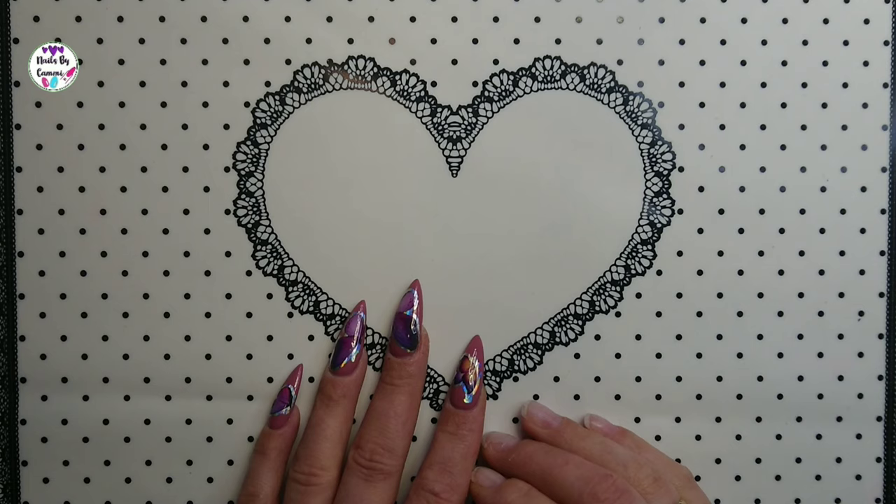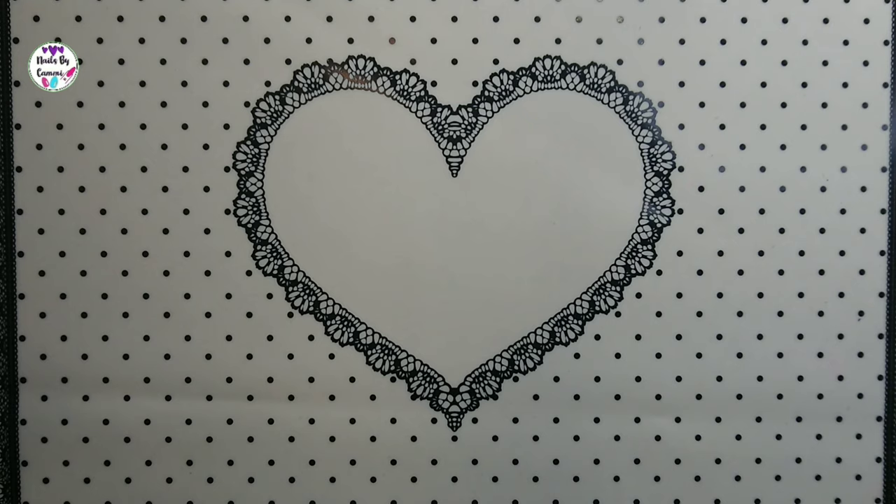Hello guys and welcome back to another video. Today I'm gonna show you some more stuff from AliExpress, but before I start showing you what I got, I just want to show you one thing.